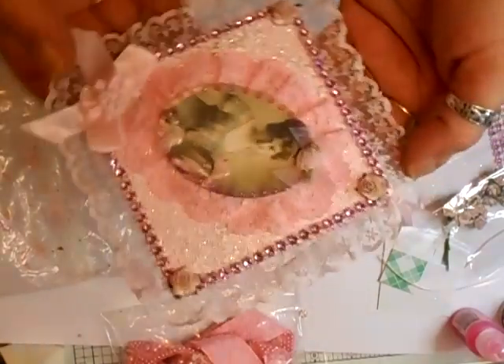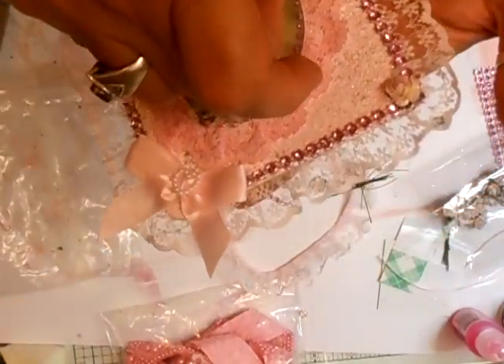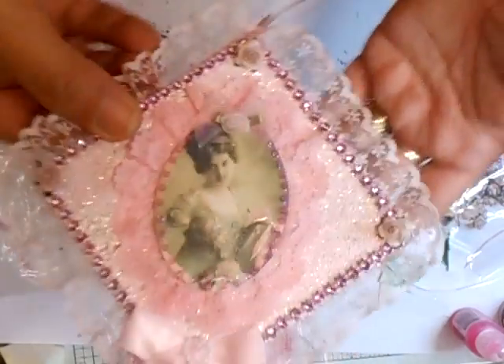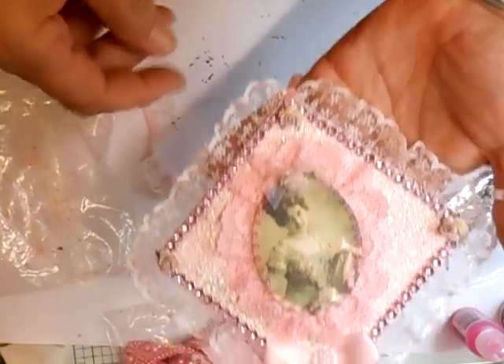Hi everyone. This is just a little plaque that I've made. It is going out as a gift. I've just made it out of 2mm chipboard. I've put a little hanger on it — I've done it long enough so that they can shorten it if they want.